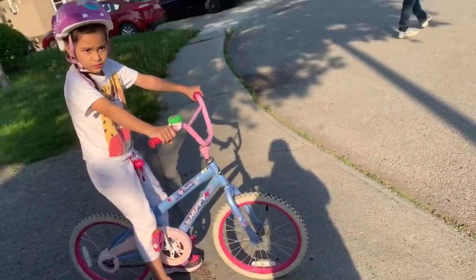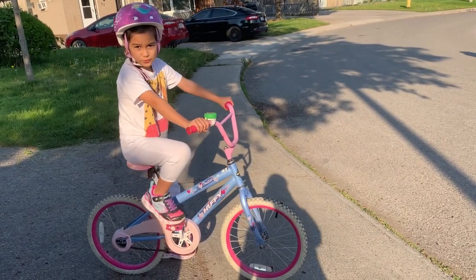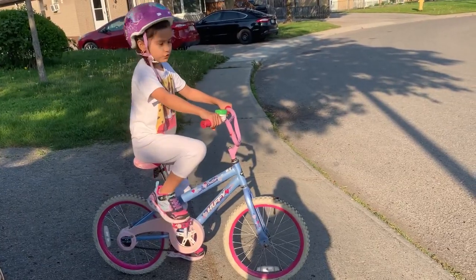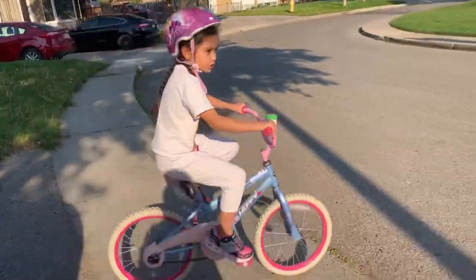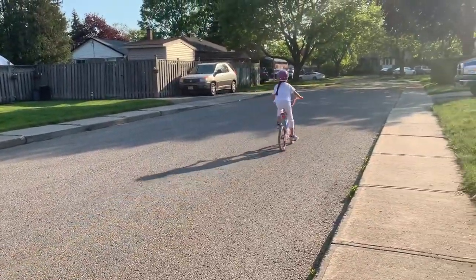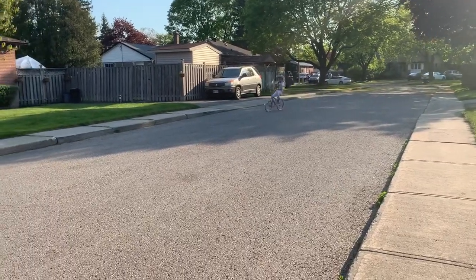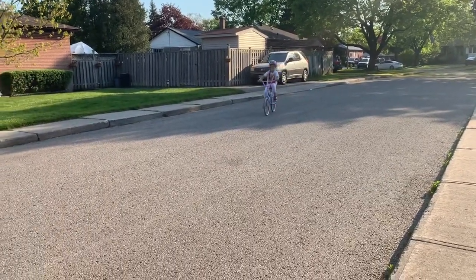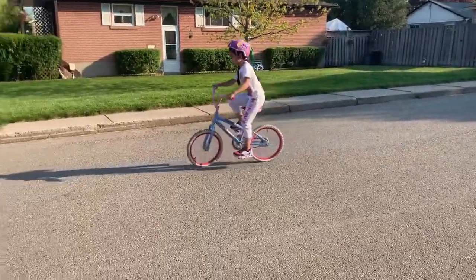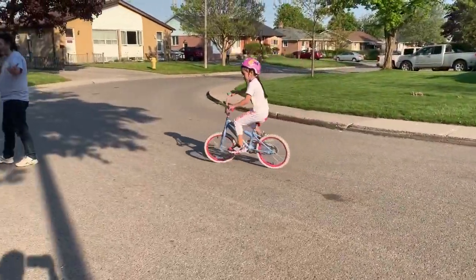Okay, so — wait, is this part two? Yeah. Okay so guys, I'm going to teach you how to do that one. You just kind of lift up. Guys, watch me — ready? Watch, slowly. You just gotta start, turn, and then go up, and then pedal just like that.